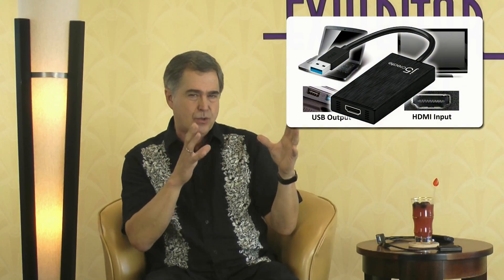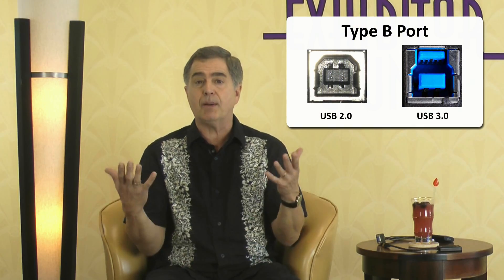Stay with me now — the information is going to get pretty intense. The USB to HDMI active adapter basically works like an external graphics or video card as an interface between the computer and the monitor. Most computers will have a USB 2 or 3 Type A port, which is the slender rectangular port. The other type of USB port is the Type B port that you see more on printers and other peripheral devices.